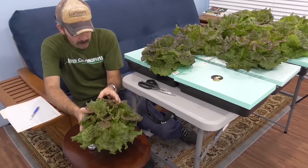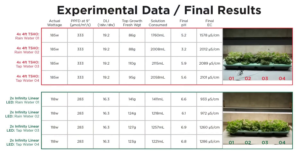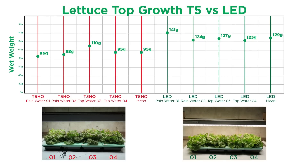Time to weigh these and measure the remaining solution. Here's a fancy chart to show all recorded data — plant weights and info about our nutrient solution. For the fun part, where we get to make graphs: look at how much extra growth we got under the Infinity Linear LEDs. The T5s produced an average plant size of 95 grams, but look at the boost under those LEDs — 129 grams.